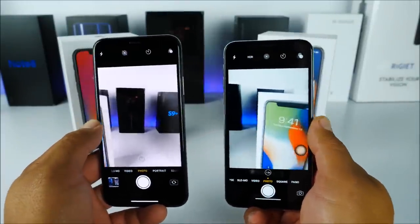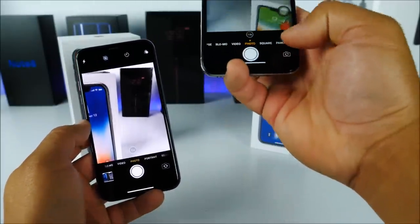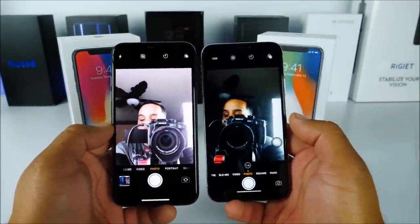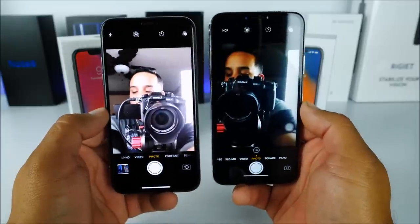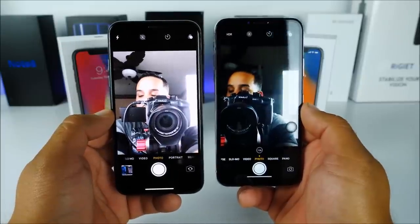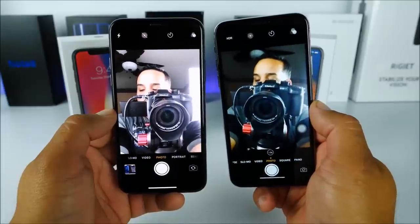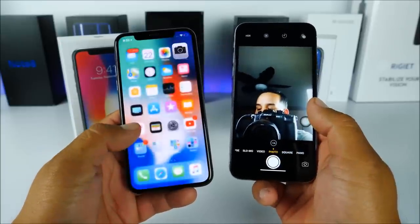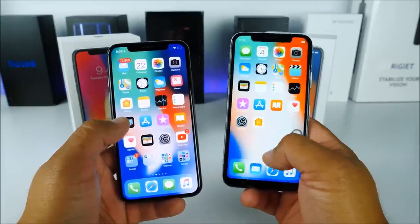Switching to the front-facing cameras, the real iPhone 10 has much better colors. If you tap and find the right angle on the fake, it does get a little better, but not by a large margin. You can easily tell the camera is fake, and there was a noticeable lag when closing the camera app on the fake — those are the little things you'll definitely notice.